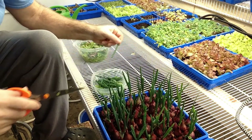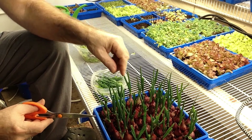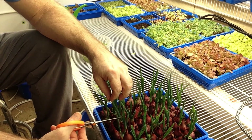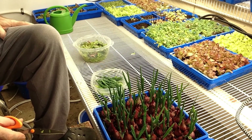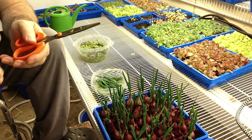These things seem to grow back really fast. I've been cutting on them every day and as you can see there's still a lot left in here. These are my big onions.